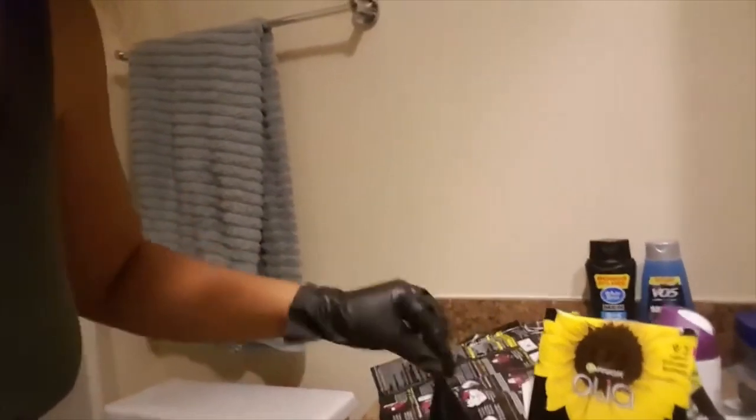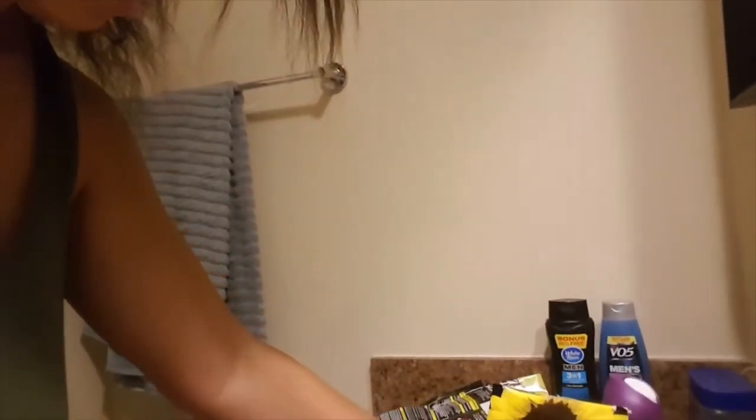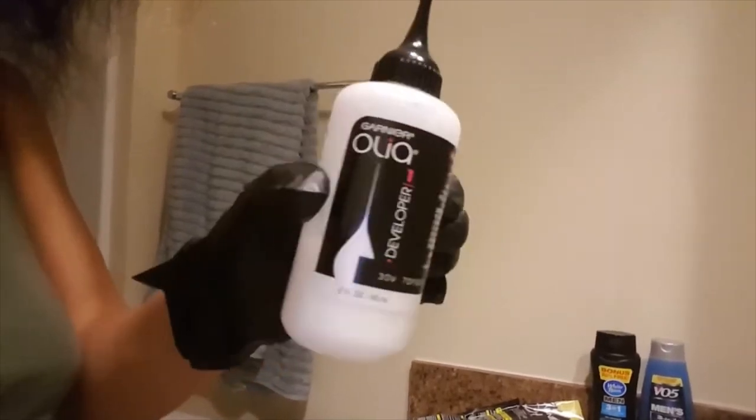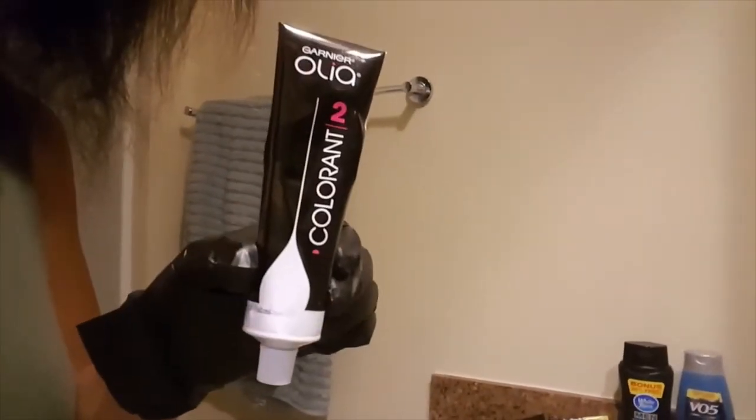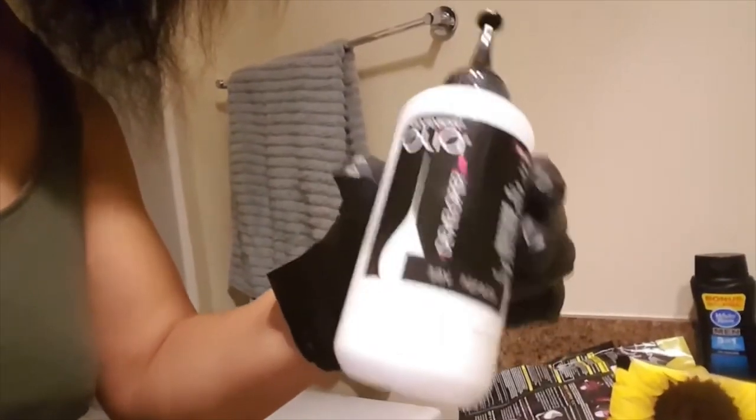Let me go over what this kit includes. I have two kits — one is the new improved kit and one is the original, which had a different kind of container that I've used before. The original is a little more difficult to use. The new improved kit has an easier-to-hold container where the base is already inside, and you add the number two colorant to it and mix by shaking it up.